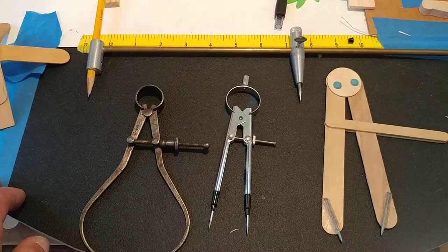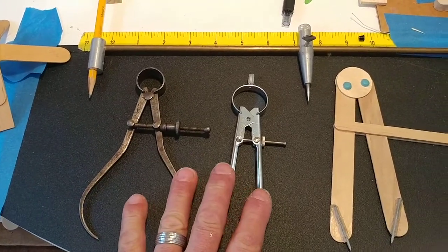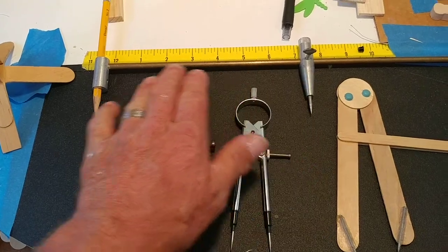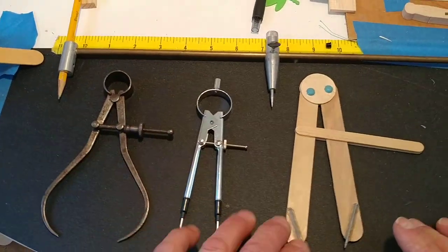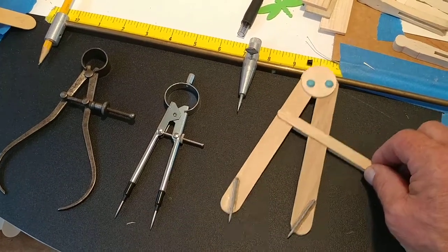Welcome back to Make Tools in Schools. Today we're going to make dividers, similar to the bar compass we made, and we're going to have another video on making this type of divider.